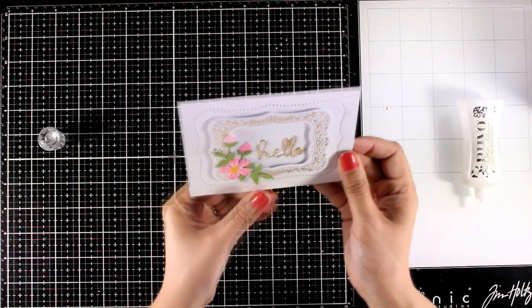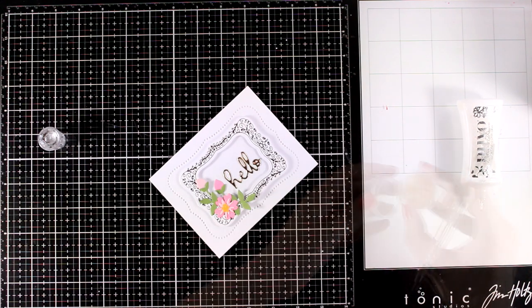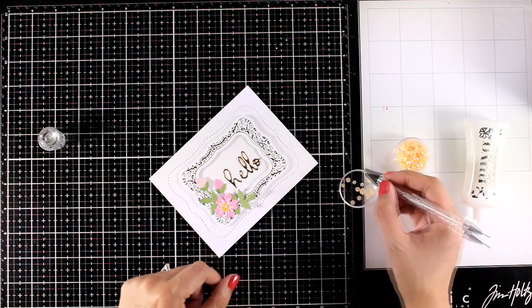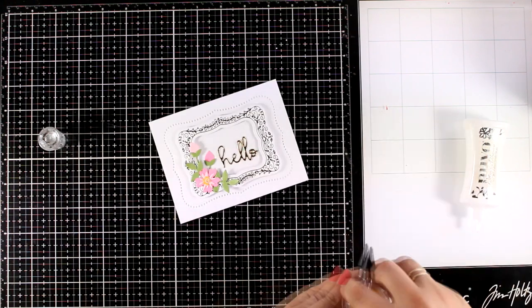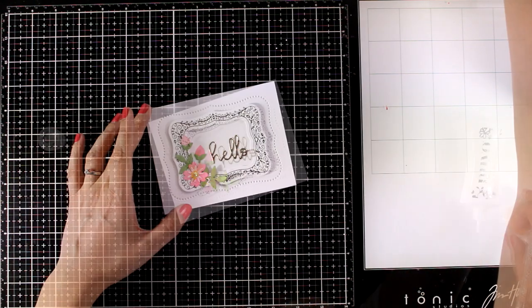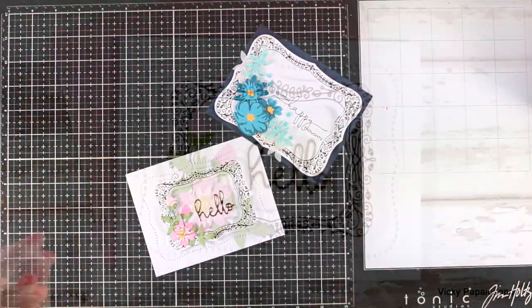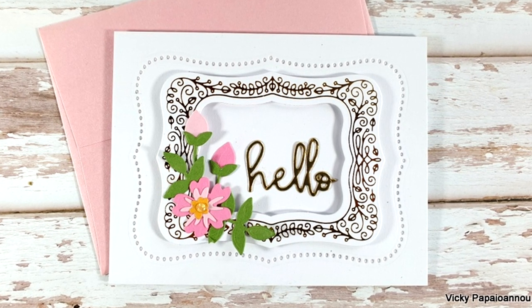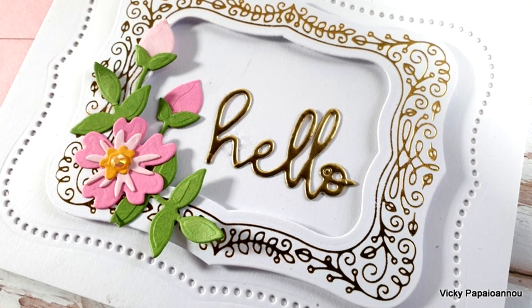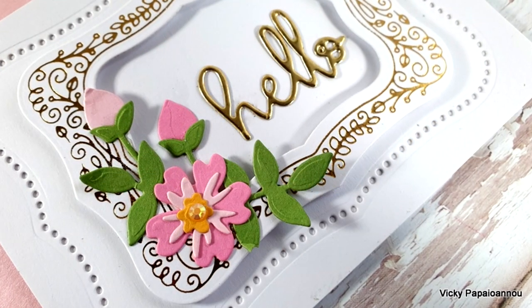I'm sticking my panel on top of a pre-folded card that's 4¼ by 5½ and I have a lovely card ready to go. To finish it off I just have to add at least one gem, and here are both the cards I created using this month's Glimmer Hot Foil Kit. Down below in the description area you will find links to everything I used. Thank you all so much for joining me today. I hope that you had fun, that you got inspired and I'll see you all next time.